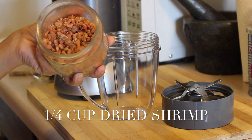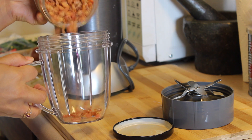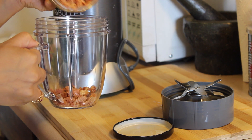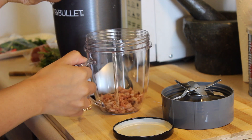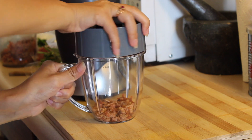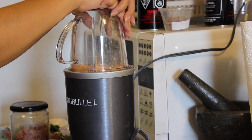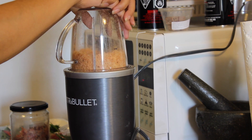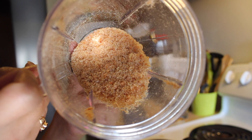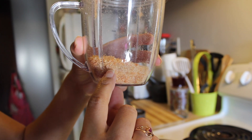Next up is the dried shrimp. You can get this from any of your Asian grocery stores — they're baby shrimps that have been dehydrated. I'm going to use about a quarter cup of them and with my Nutribullet — you can use a pestle and mortar if you don't have one, it just takes a little longer. We want to grind them up into almost like a powder, but not completely powder. We'll be using about half of this, adding just little by little.